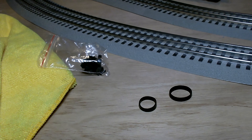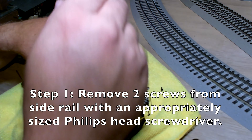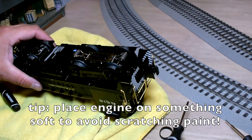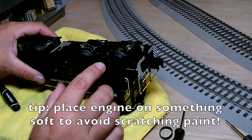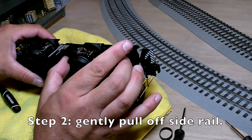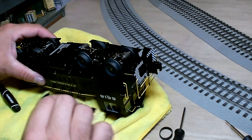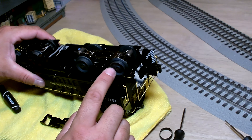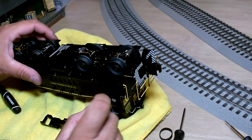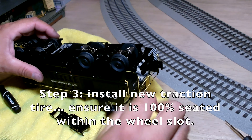We'll put in a new one, or at least we'll try. We have removed the two Phillips head screws from this side rail here, so now we need to remove the side rail. Now we have clear, direct access to our traction tire. There's a lot of lube in there and a lot of sticking.